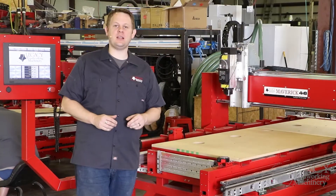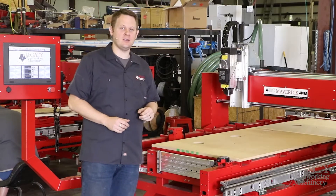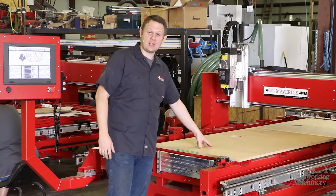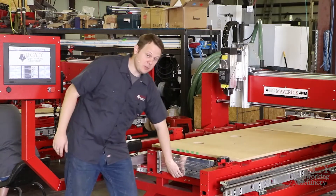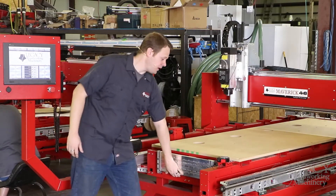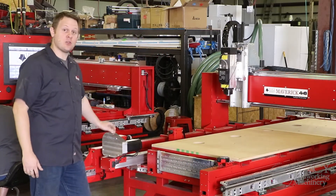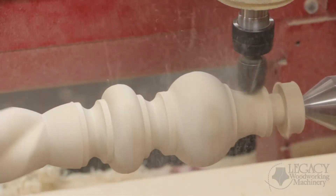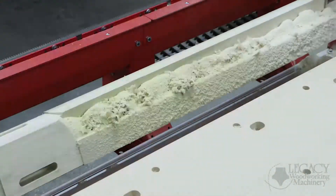All of Legacy's CNC products include our three workstation design, and this platform is no different. We have a four-by-eight expandable three-axis horizontal table, the three-plus-two-axis joinery system, and the 10-inch diameter three-plus-two-axis turning center. All three workstations allow you to maximize your manufacturing processes. You can combine all four aspects of woodworking, including three-axis flat components, joinery, spindles, and even custom embellishments.